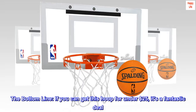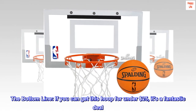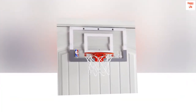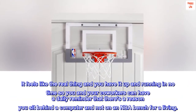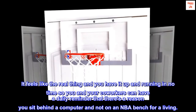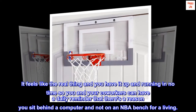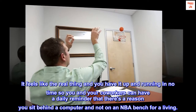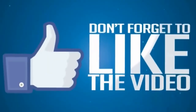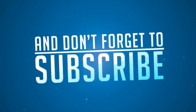The bottom line: if you can get this hoop for under $25, it's a fantastic deal. It feels like the real thing and you have it up and running in no time, so you and your co-workers can have a daily reminder that there's a reason you sit behind a computer and not on an NBA bench for a living. It's a great time.